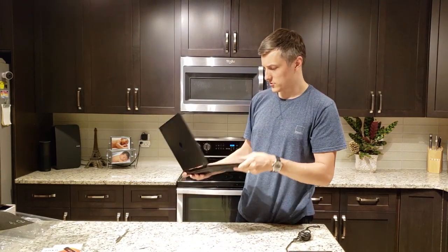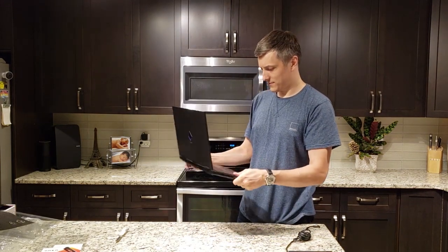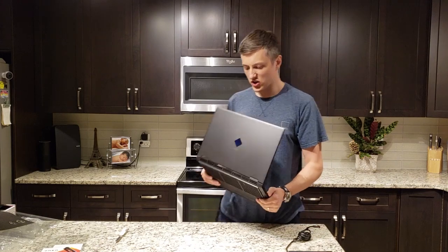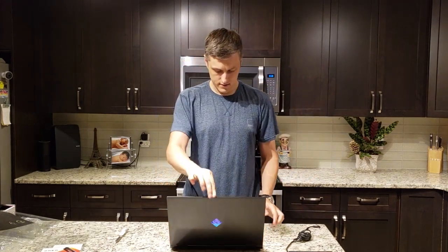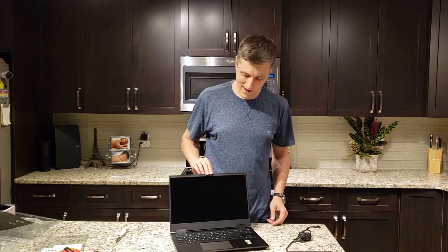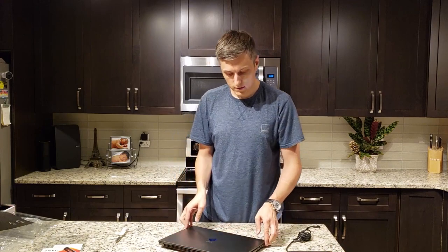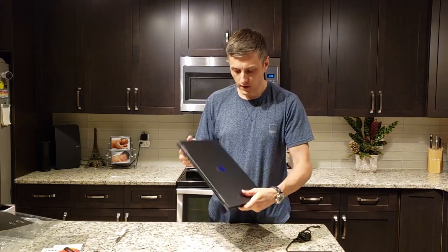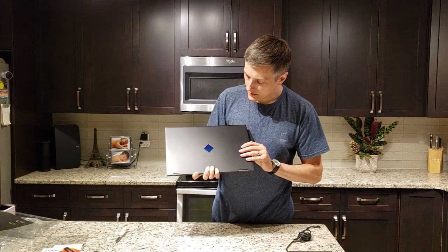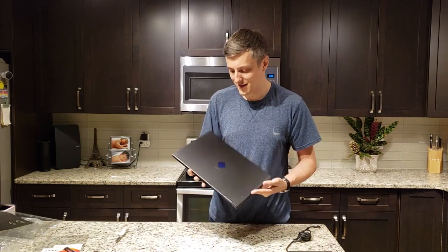First impressions: this looks great. This is an impressive unit. Feels sturdy. You gotta love that you can open it up with one hand — that's a great feature. It has some weight on the bottom.